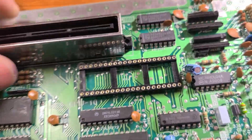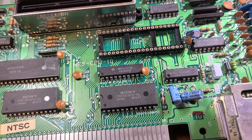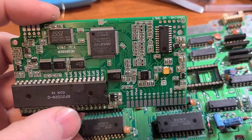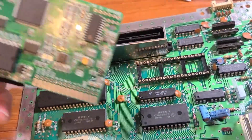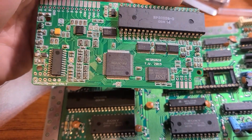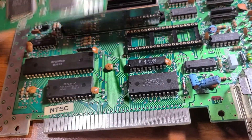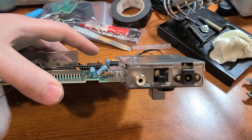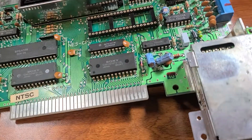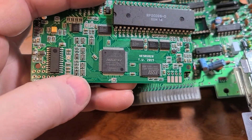So what I'm actually in the middle of doing — I'm at a stopping point because I'm waiting for wire to come in the mail — but this board right here is called an NES RGB. What it does is it converts the video signal into an RGB signal instead of the original output of the NES, which was that dirty composite signal. It just makes it look nice.